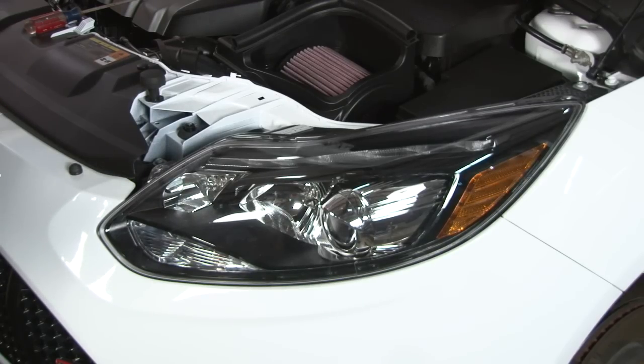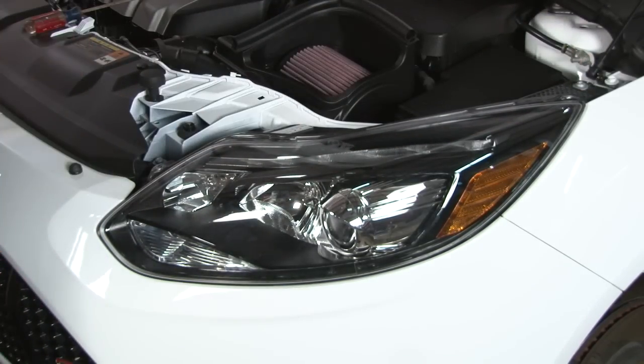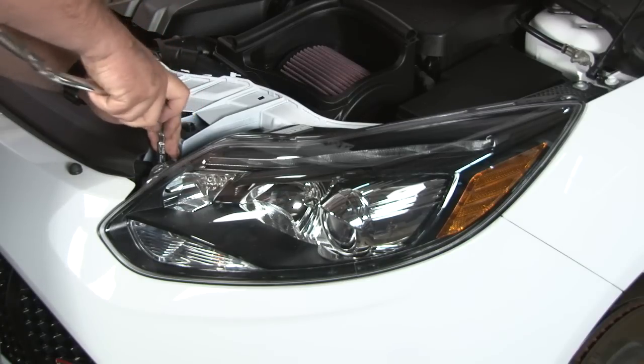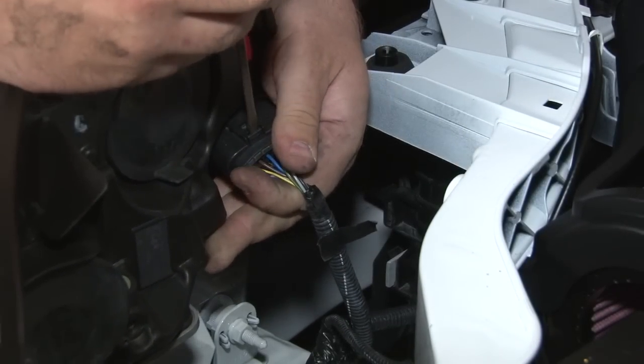The next step is to remove the headlights. They're held in by two Torx screws, one here and one here. You want to have a flathead screwdriver handy to get the headlight clip off once the headlight is removed. Just pop that out to remove the headlight harness.